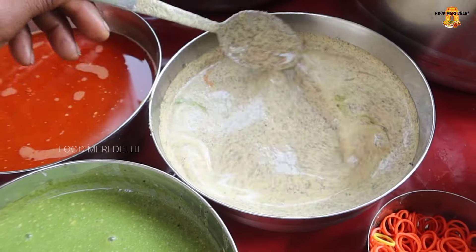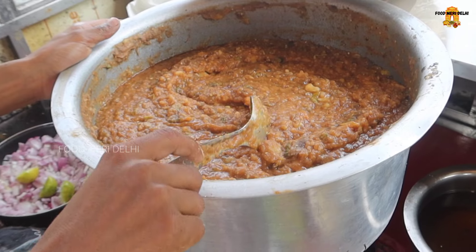It's a green chutney, a mustard chutney, and a tomato chutney. This is Bihar from Bihar.